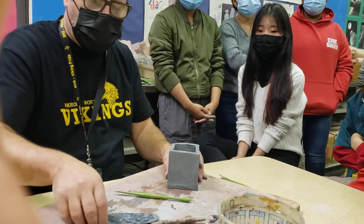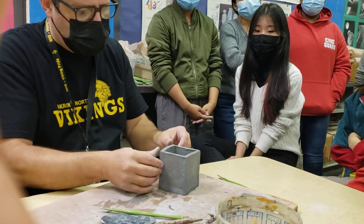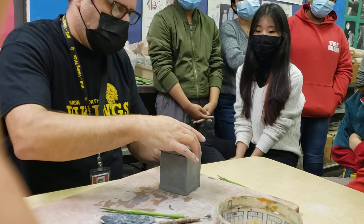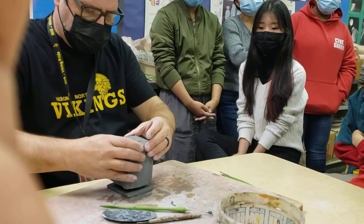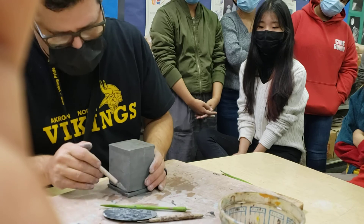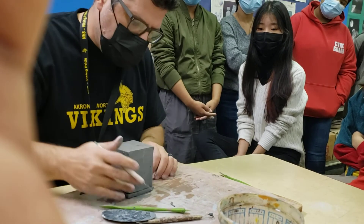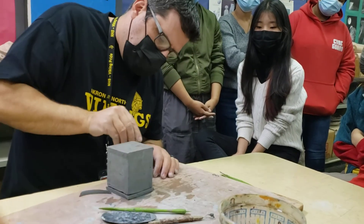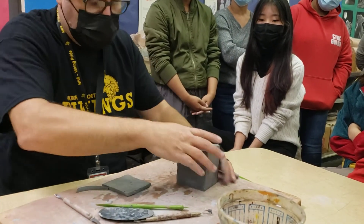Now for your lid — you want to work on your handle on top, but you probably want to do that last. One of the things we have to make sure of is that our lid stays on our box. This is not going to stay on as-is, so I'm going to flip it over, take a cutting tool, and just even out any weird sizing so it sits nice.